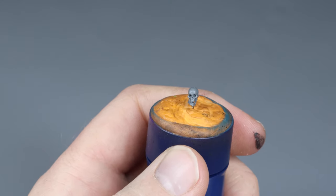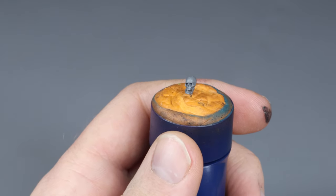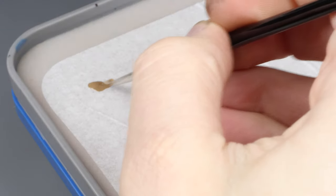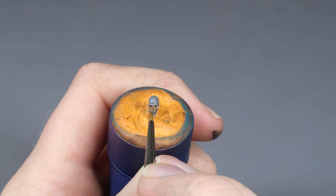When layering without using washes, we need to make sure we have enough contrast to give the final skull enough value to properly emphasize the three-dimensionality of the skull. In the first step I am starting by applying Steel Legion Drab to the whole skull as a base coat. I make sure I get the paint into the eye socket and all other hard-to-reach spots.